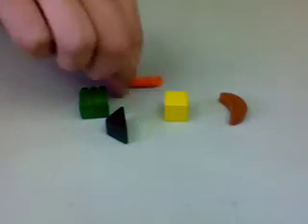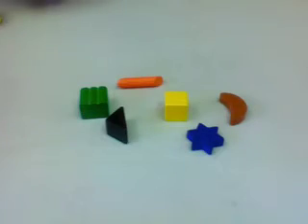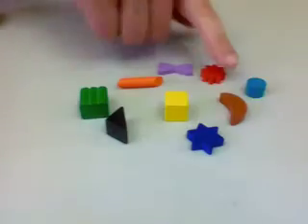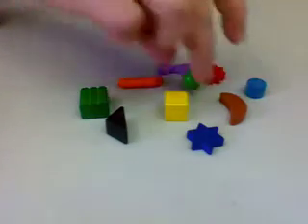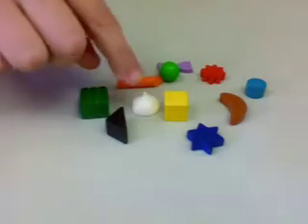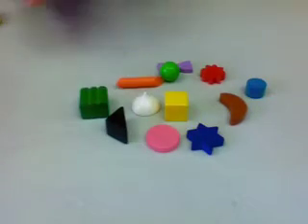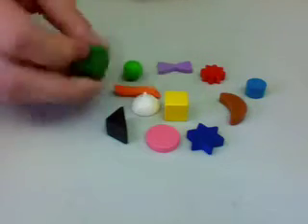Grab Bag is an interesting game because basically it involves a grab bag. Each player gets one of these bags and in it they put a bunch of shapes. We have a yellow cube, a black triangular prism, a green something that looks like a piece of bubble gum, a brown moon, an orange pipe, a blue or purple star, a red star that's a slightly different shape, a purple bow tie, a blue disc, a green sphere, a white Hershey Kiss, and a pink disc. These are all the pieces that are in there. They're very, very different and very easy to tell apart — you're not going to have much difficulty feeling a piece and knowing what it is. It's pretty obvious.